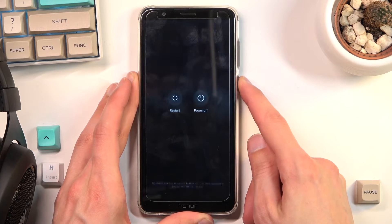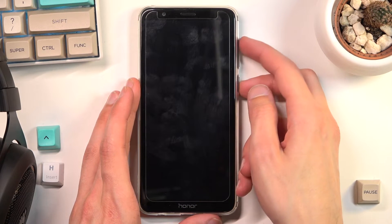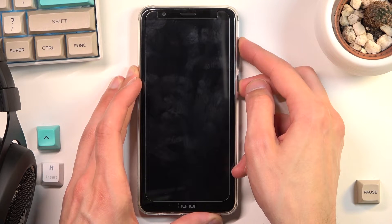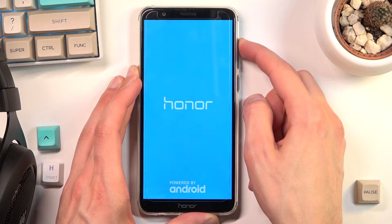I'm going to start off by holding the power key and from there choose power off. Once the device turns off, you simply want to hold the power key and volume up at the same time. When you see 'Honor' you can let go of the power key but keep holding volume up.